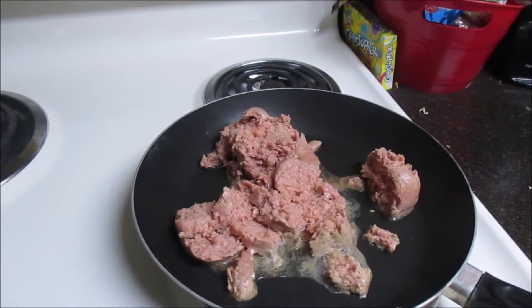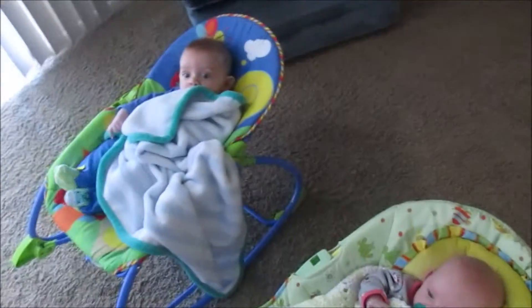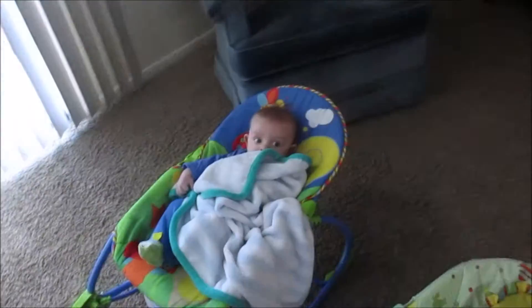Good morning, it's 8:22 and I've got some hamburger cooking. I just got started up, I'm gonna do a crockpot meal today for lunch and for Matt's lunch. We tried something new today — we have the two little babies sitting here, we're trying to watch them Baby Einstein's and they seem to be loving it.